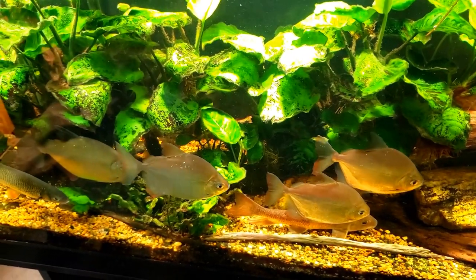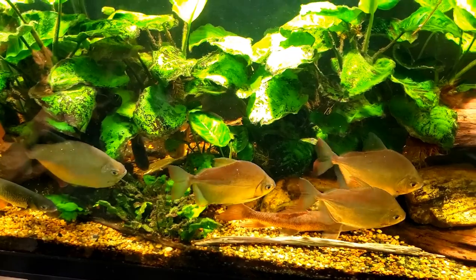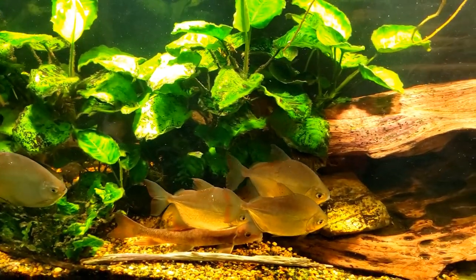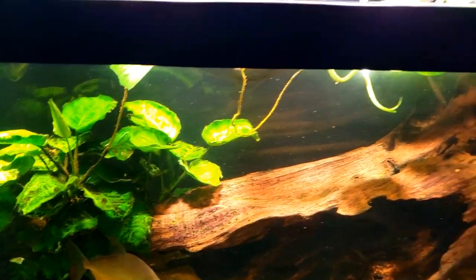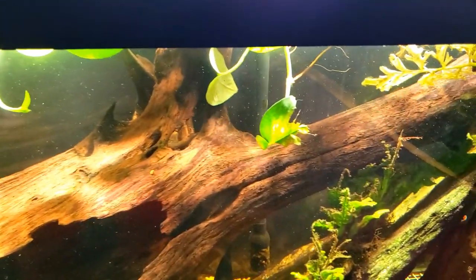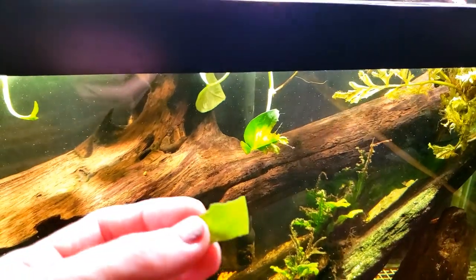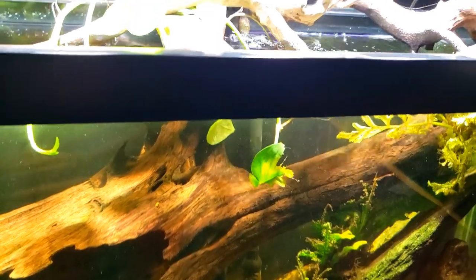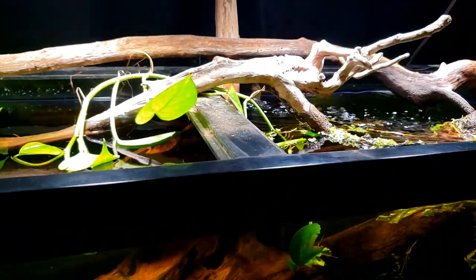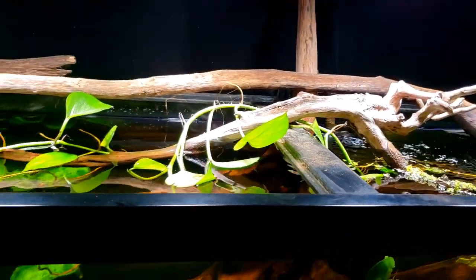The idea is: if something eats it, it won't eat it again. I've noticed that since I originally put this in here a few days ago, I got those first few munches and have not seen any munches since. We've even seen a piece that was munched and then spit back out because they'd had enough of that.